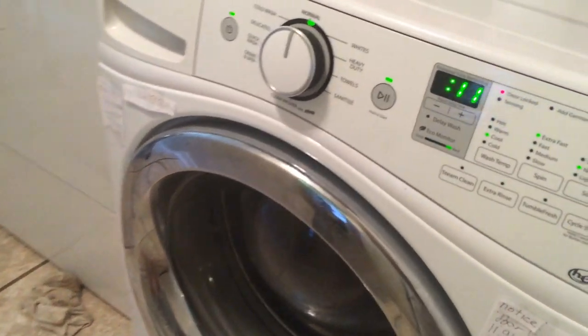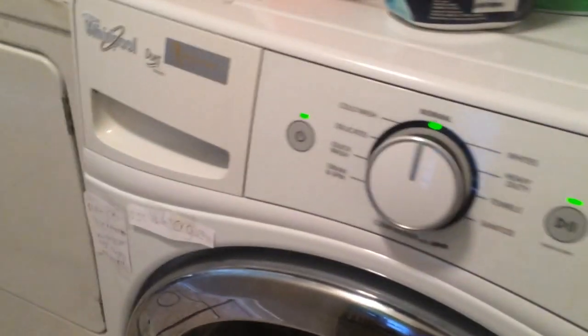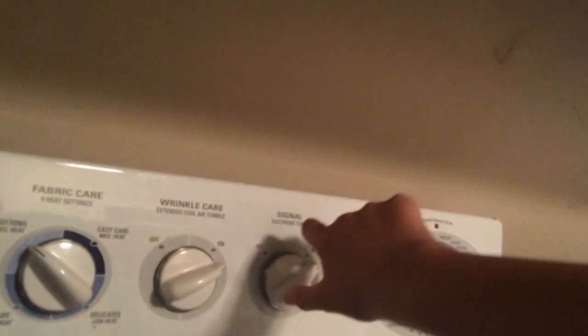Here's my washing machine. We'll go do it at the dryer. Running water. That's how it's setting.